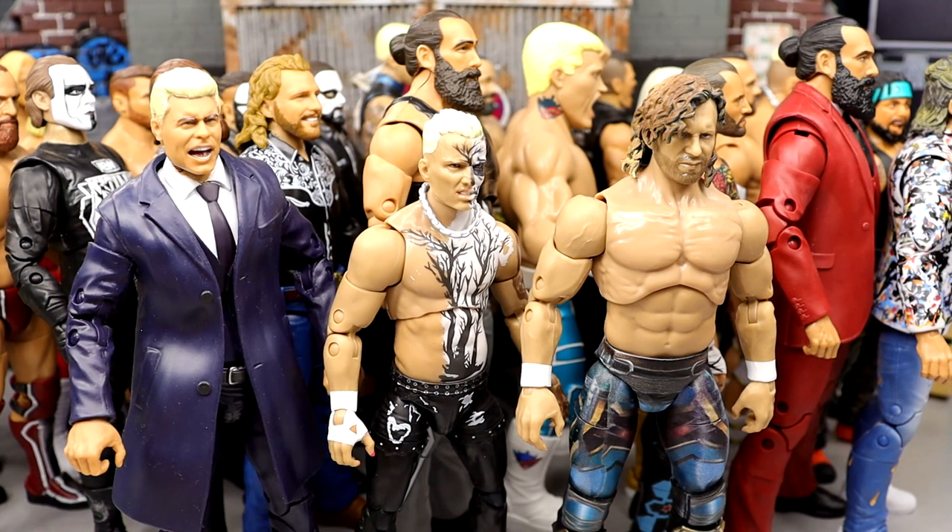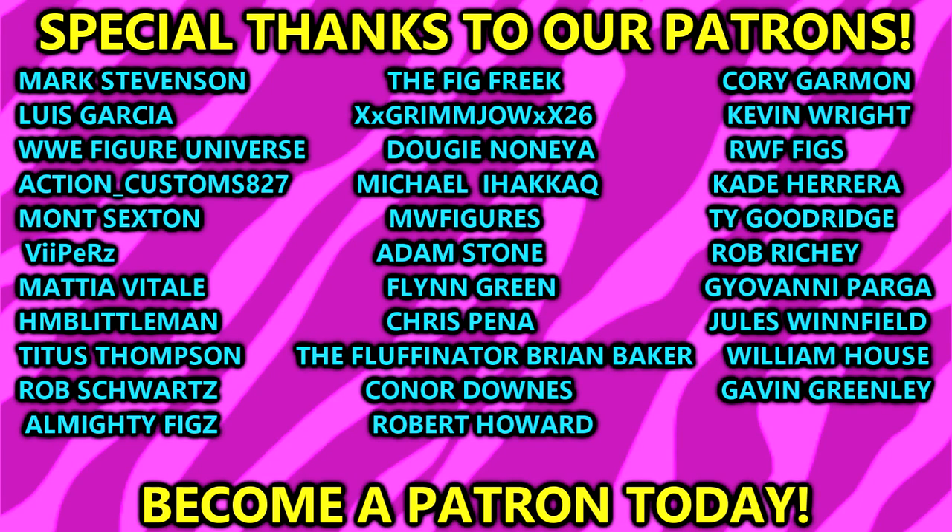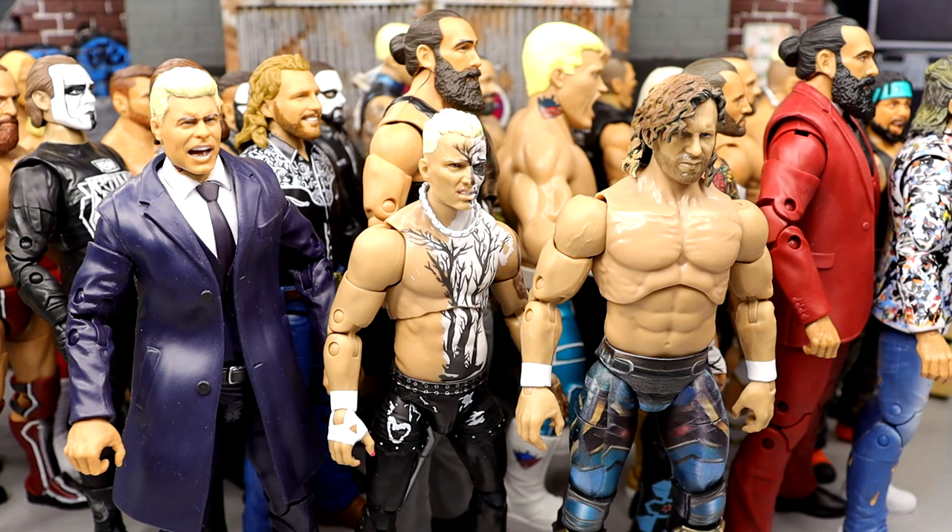So my top 3 AEW Unmatched figures are Kenny Omega, Darby Allen, and Cody Rhodes. That wraps up my ranking of every AEW Unmatched action figure from worst to best. Had a ton of fun — I always enjoy ranking videos. Leave your thoughts in the comments below. Huge shout out to our Patreon members — check the links in the description. Thank you so much for watching, subscribe and follow me on Instagram, Twitter, and TikTok at My Damn Toys. Have a blessed one!